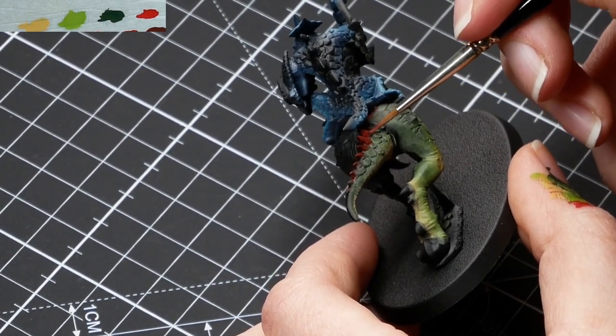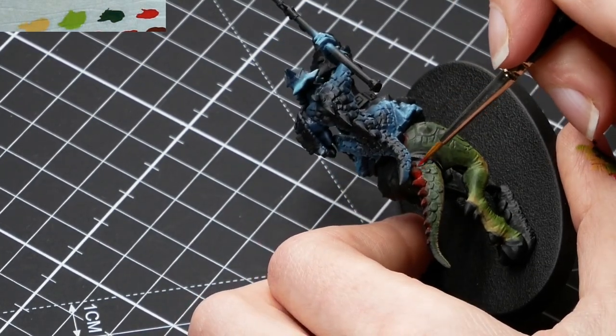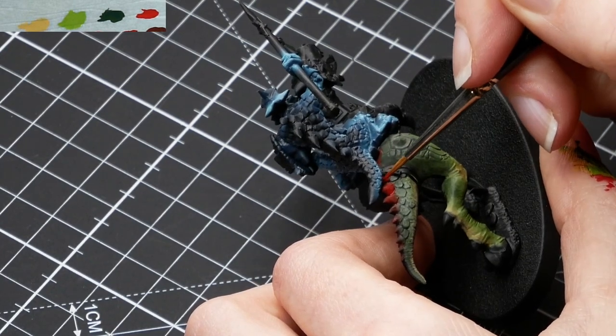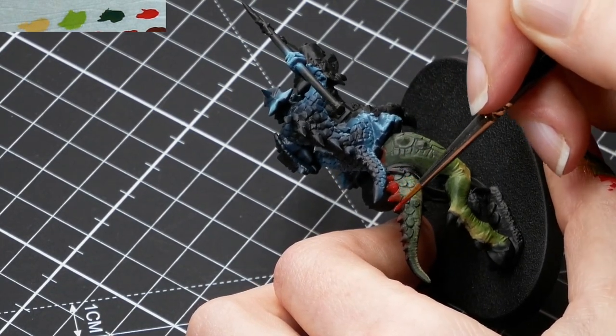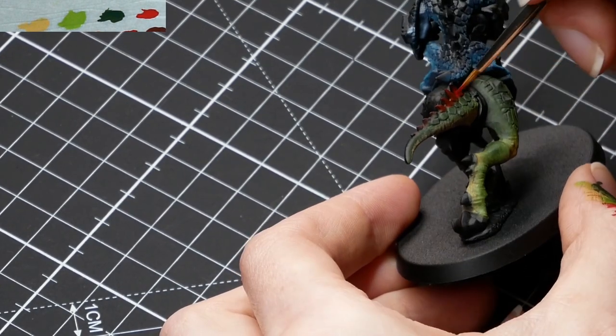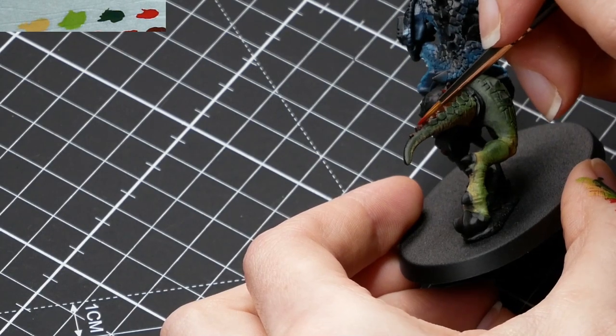Because I have to go over the spikes multiple times, I'm not being too careful — I'm just painting them fast. And I will work back a little bit of the green on the underside of the spikes, just because I hit some spots here and there.